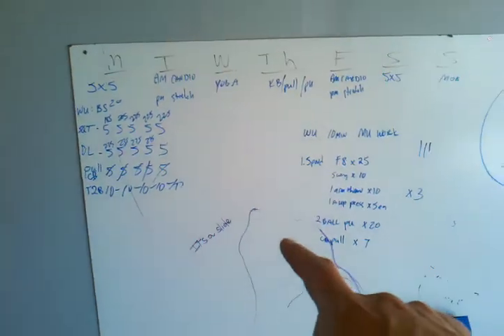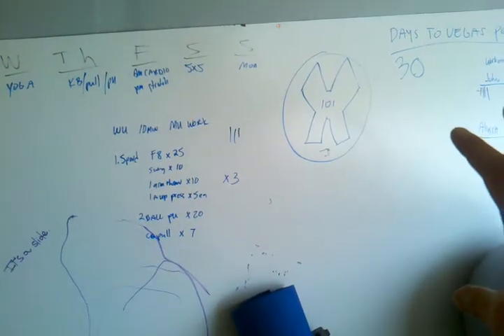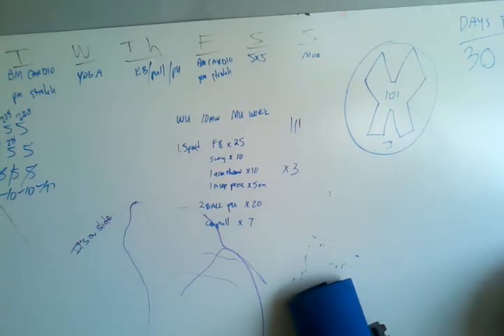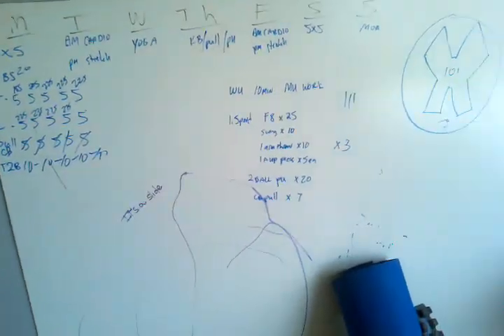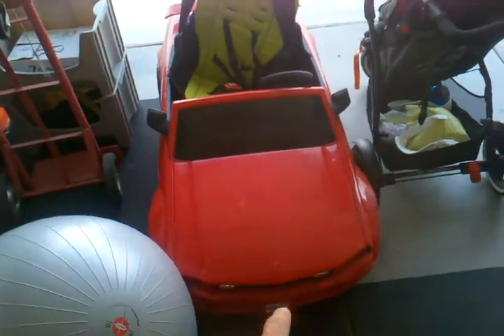Another money saver: instead of spending a lot on whiteboard paint, go to Lowe's and buy shower board — it was $20, we cut some off and you can write right on it. Your kids can play on it too. And of course, no home gym is complete without a pimp power wheels ride. There you go — home gym done right.